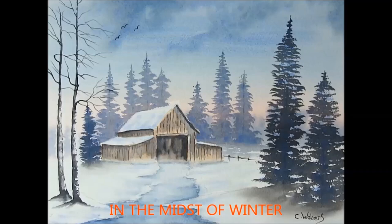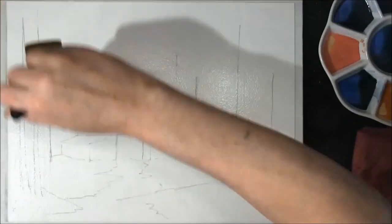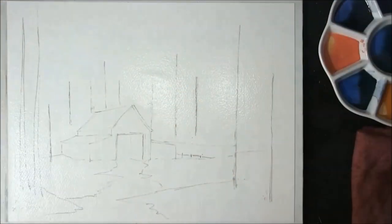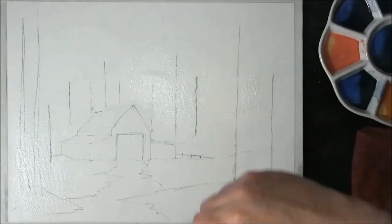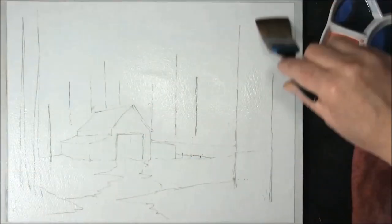Hi, I'm Colin and welcome to how to paint watercolours. Hello and welcome again — I think this is the third one in the Bob Ross series and this is called 'In the Midst of Winter.'